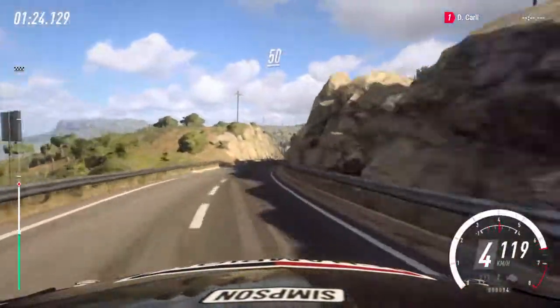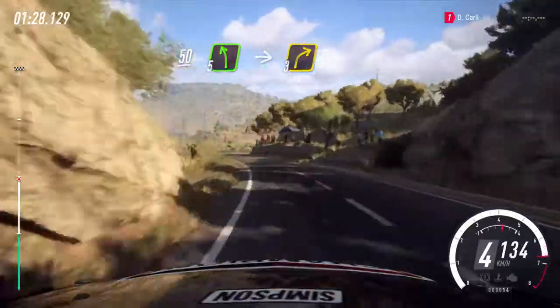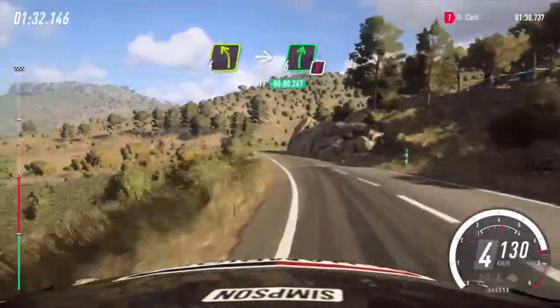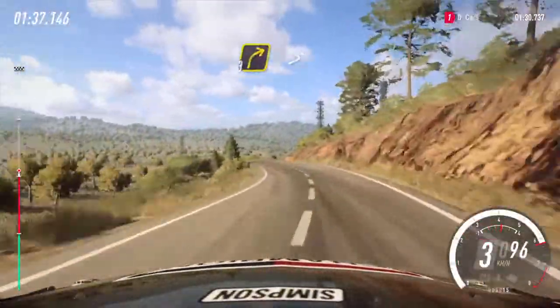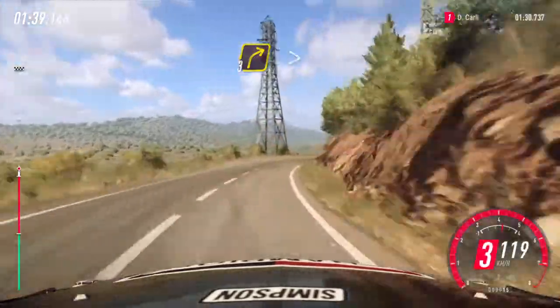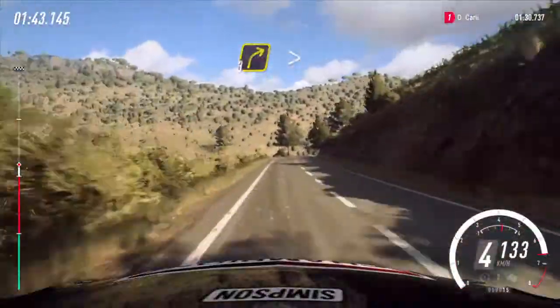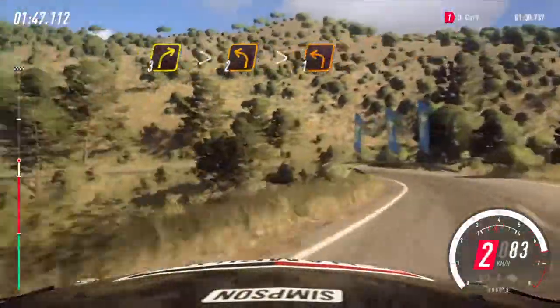Fifty. Slow five left of a crest long, into three right. Into four left, small cut, into caution, six right, two left long. Opens, six, into three right, very long, tightens one hundred. Three right tightens, into two left long, tightens one, thirty.